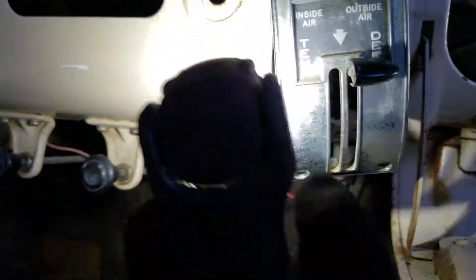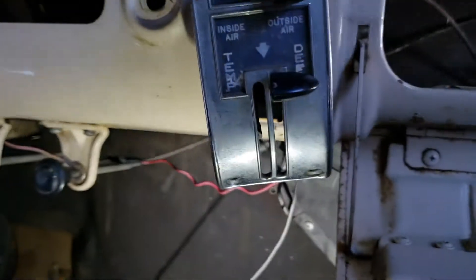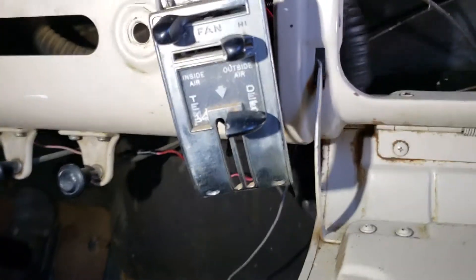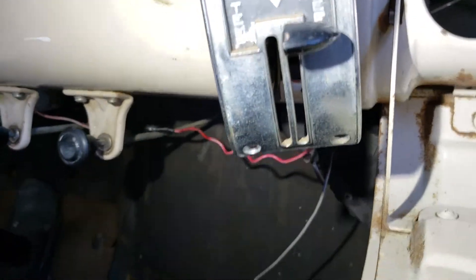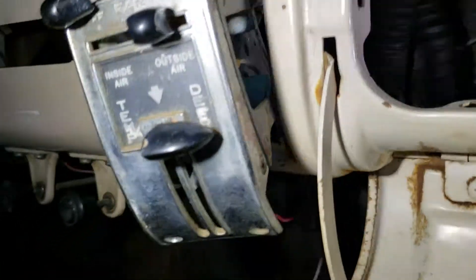Down here, one of the levers is actually broken — the one for temperature. Defrost is the only one that's working. What I've done is started loosening up some of the screws for the cables that open and close the flaps in these doors and compartments.